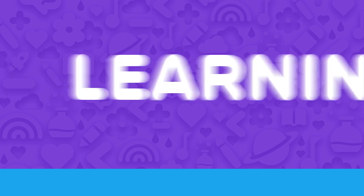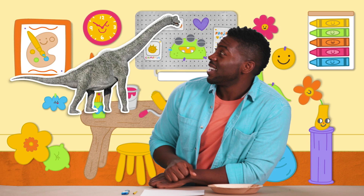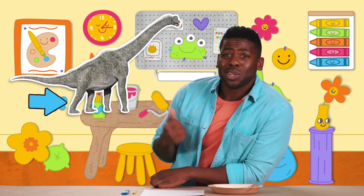Here's a learning moment brought to you by Noggin. Check this out — this is a Brachiosaurus. Brachiosaurus was an herbivore, which means it only ate plants. Look at those long legs and that long neck and that long tail.